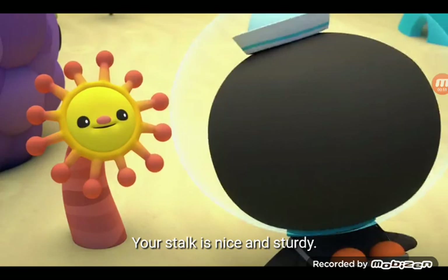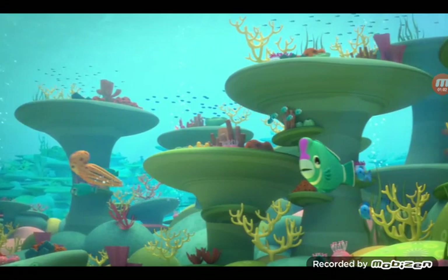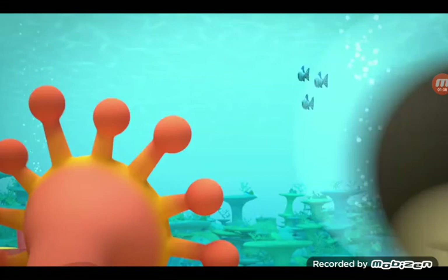Your stock is nice and sturdy. And you already have some zooxanthellae. I have zooxanthellae? Is that good? Yes. Zooxanthellae live inside every healthy coral. They help make food for you so you can grow big and strong.